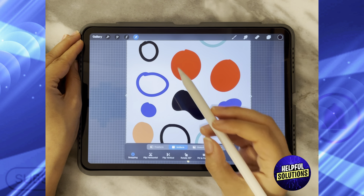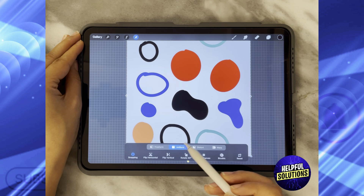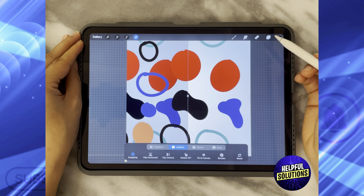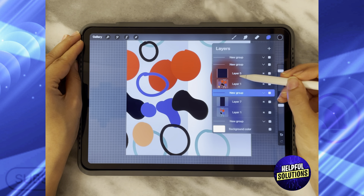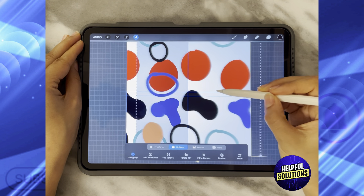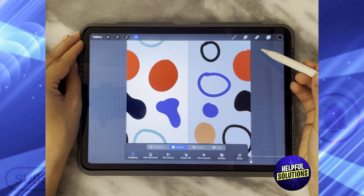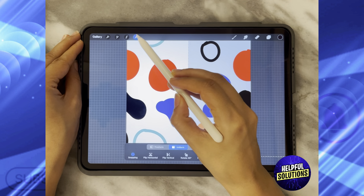Go to Snapping — make sure it's on — set it to Uniform, then swipe the group completely to the right. Then go back to the other layer, select it, and swipe it completely to the left.